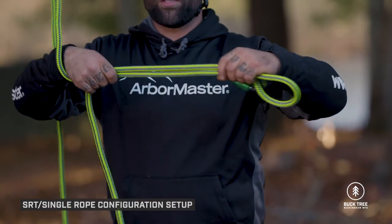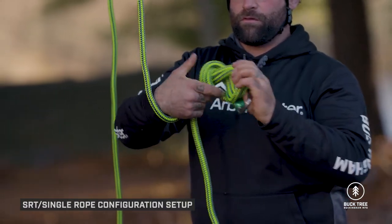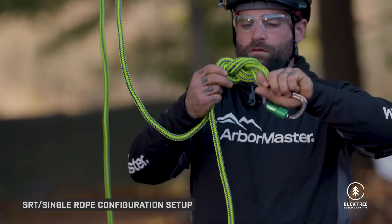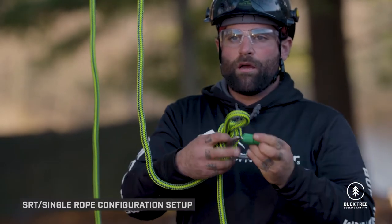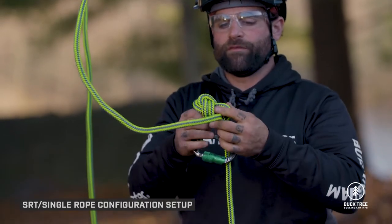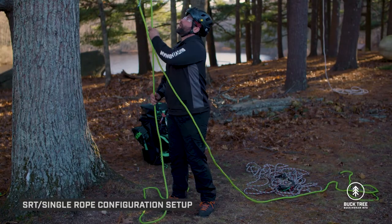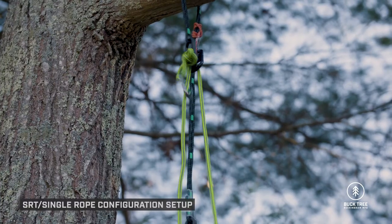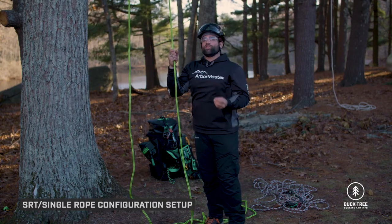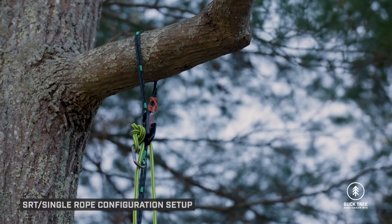The recommended stopper knot for the Super Saver is a figure eight on a bite, backed up with a carabiner through the loop and clipped onto the retrieval leg for redundancy. Then pull the stopper knot up to the Super Saver and you're ready to climb. Make sure the stopper knot is not on the red Prusik side of the Super Saver — if it is, it's installed incorrectly.